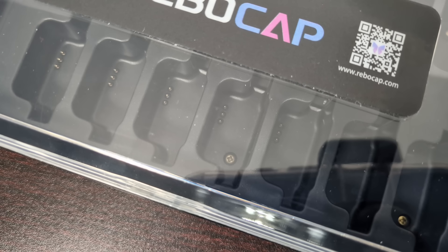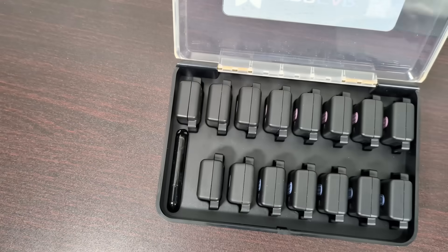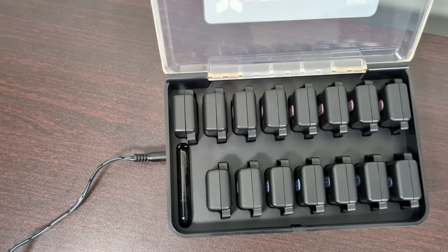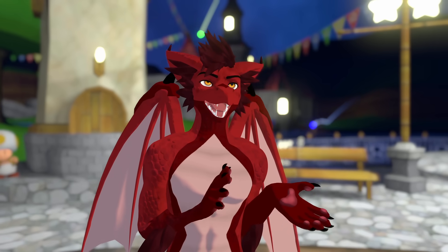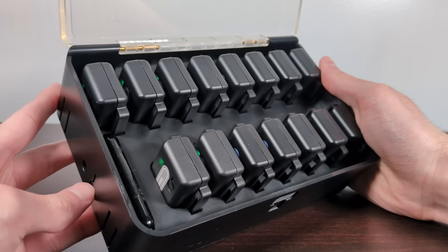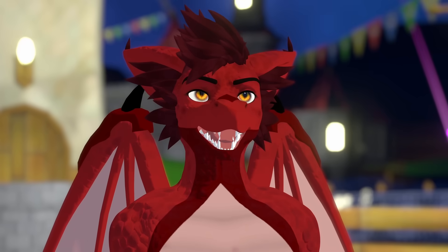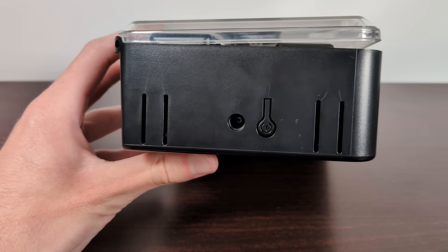That's because they also come with this awesome charging case. You can charge all 15 trackers at the exact same time with one cable, which is incredible. Turning 15 trackers on sounds like it could be annoying, but you can just press one button on the case and it turns them all on — and off too. The only thing I really don't like about the case is that it uses a barrel jack instead of USB-C.